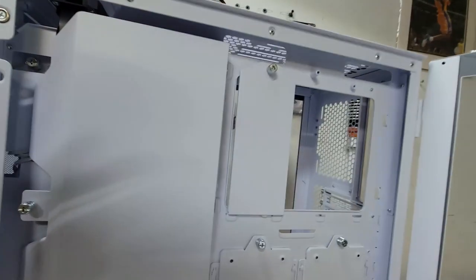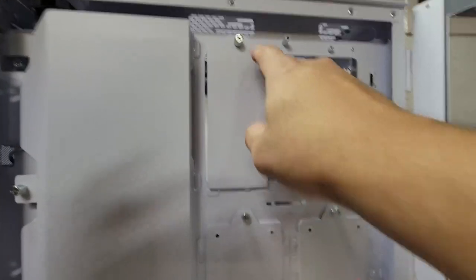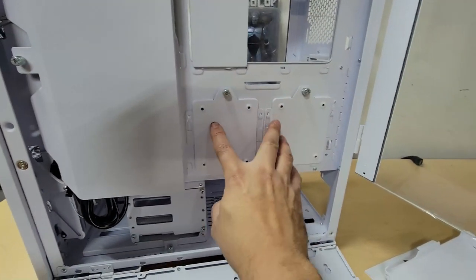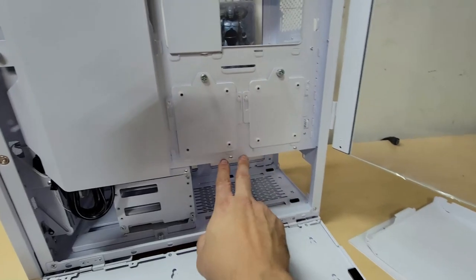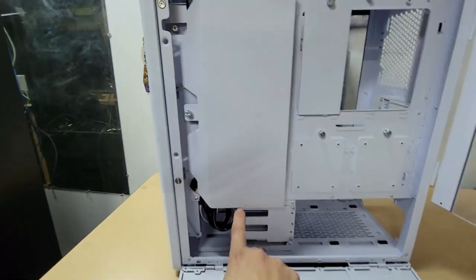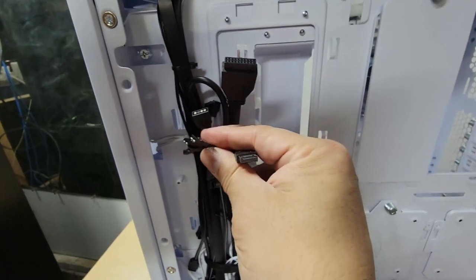That's the back of the motherboard tray. There's another bracket here we're not removing right now. You can set up SATA drives in two of the mounting points here. Opening it back up, this is where all the cable management is handled, along with the connections for the motherboard including the Type-C header.